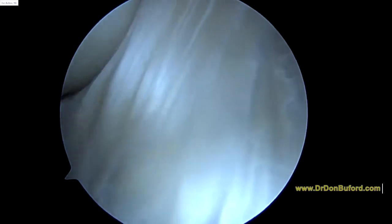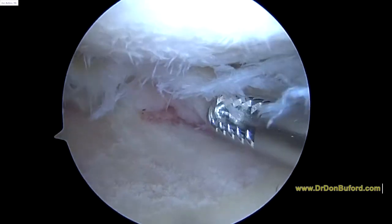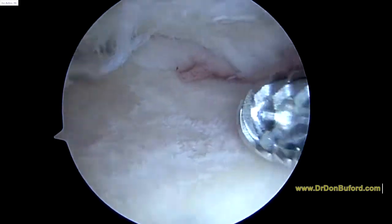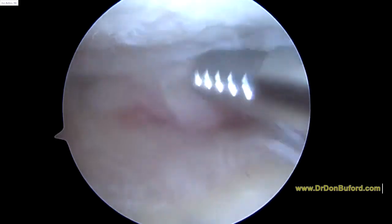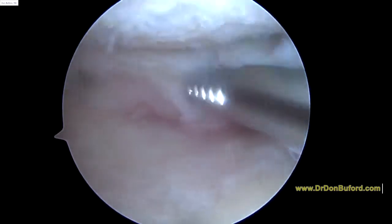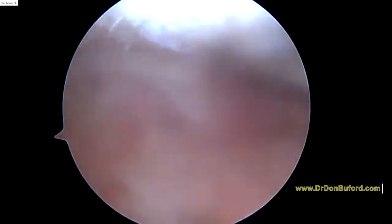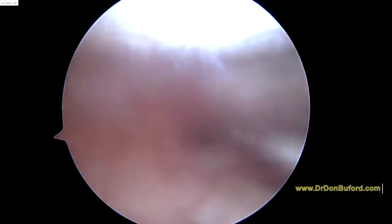We'll look at the lateral compartment next. So this is the lateral compartment — it is 180 degrees different from the medial compartment. Look how beat up this is. You're down to bone here. I know you're a little bit older than me — I think you're 53. So we're going to have to talk about some options to try and carry you on this knee while you're still working and trying to avoid any major reconstructive surgery like a knee replacement.